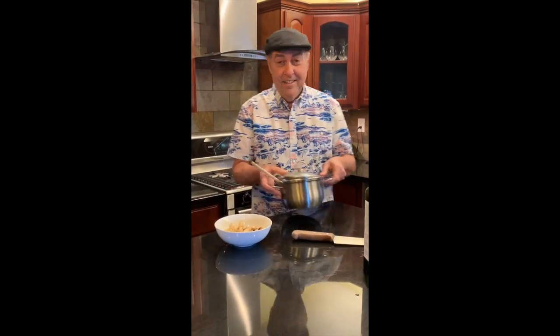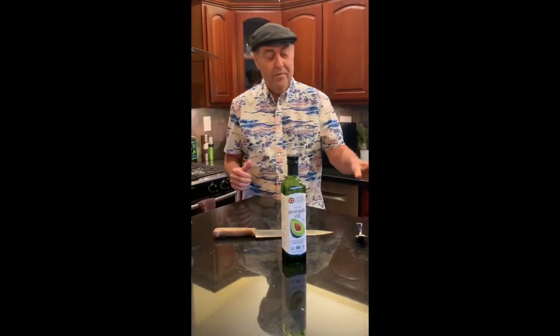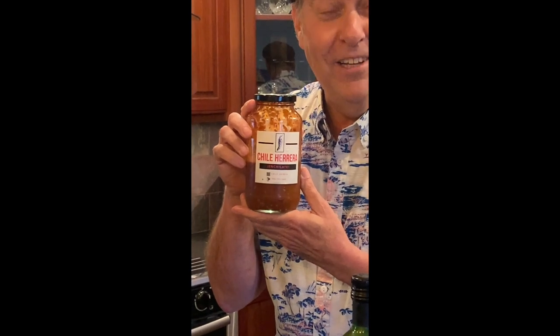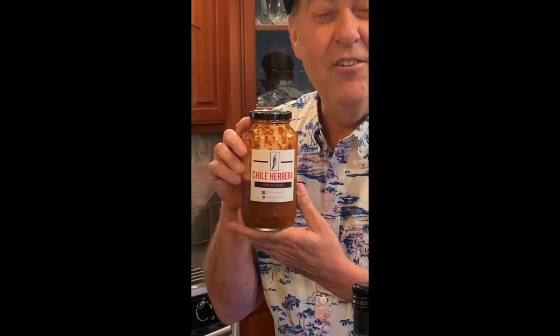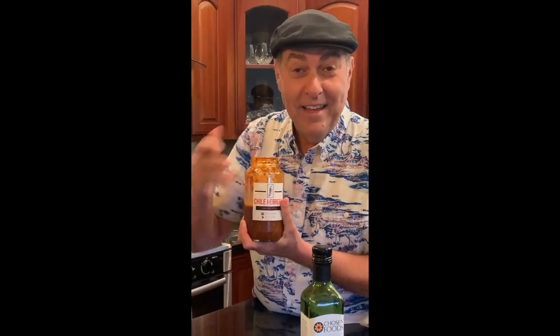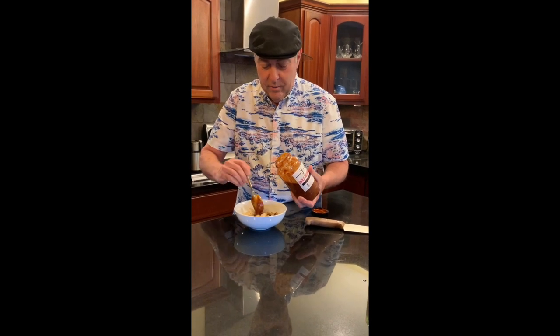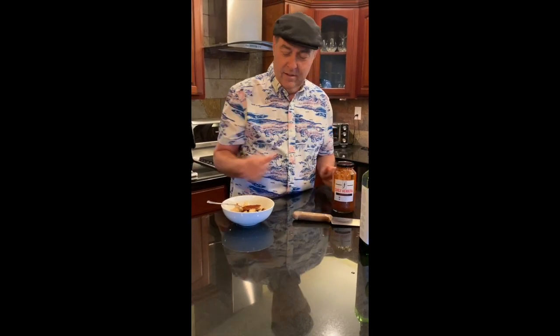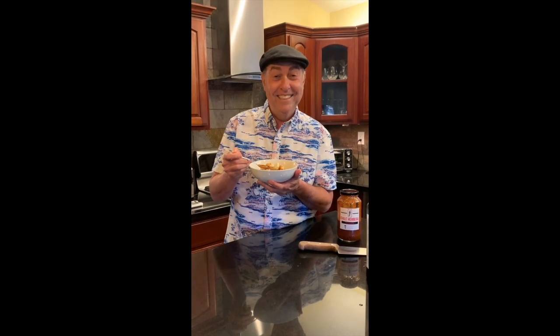And for me, the secret sauce is Chili Guerrera. This stuff will cure everything — it is great. And you can't find it in stores, folks. If you want some, get a hold of me and I will introduce you to the man that makes this stuff. I suggest two tablespoons per serving. Stir it up and you have a hearty dish with everything that is going to go bad tomorrow, but you get to eat it today.